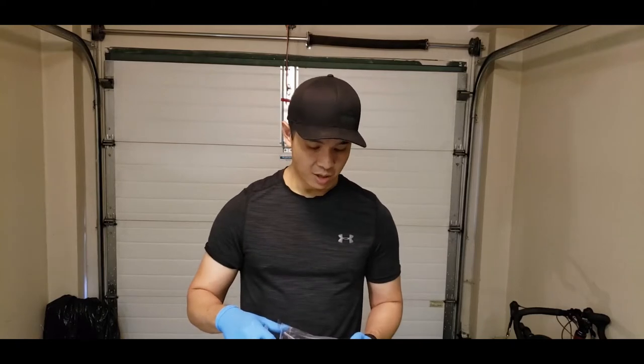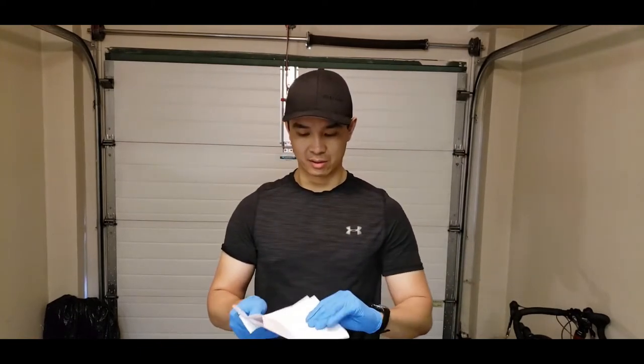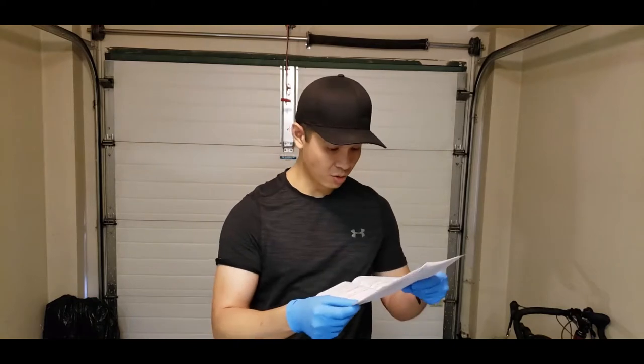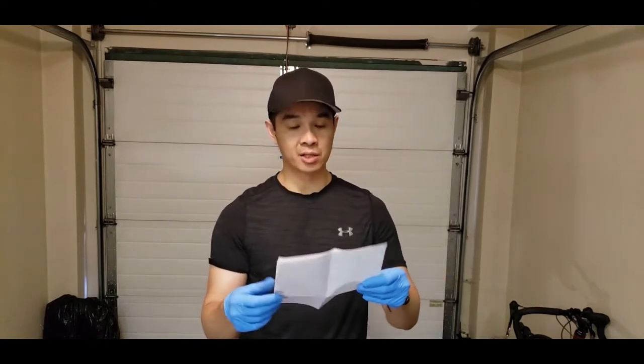From doing some research online and reading these, it actually came with some Japanese instructions. I can't really read it and it doesn't look like it has the EF application on here. It does show all the other applications like the EG, EK, EP3, but the EF isn't on here. I'm hoping that it would fit. People have had trouble with the accelerator pedal cover so I'm going to see if I can pop it off — apparently that's the hardest part of the whole install.